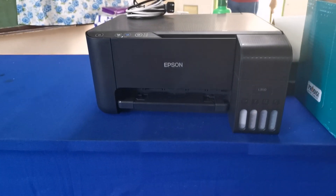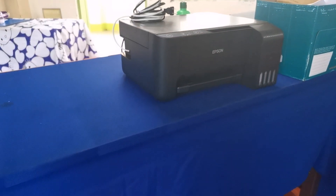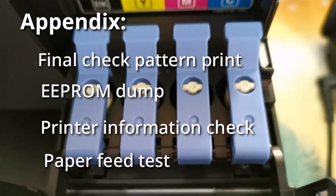Here is another look at our Epson printer. In the Appendix tab, you can check pattern print, EEPROM dump, check printer information, and paper feed test.